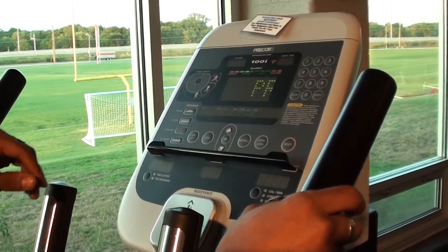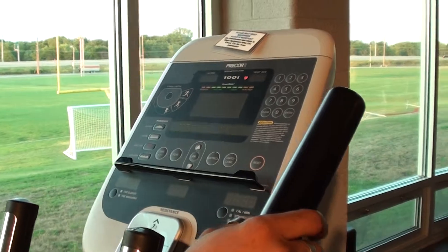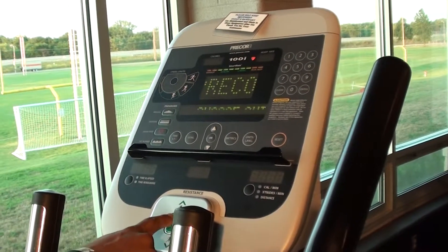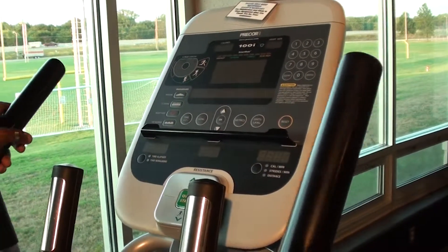Just like all of our other ones, it does have different programs for burning fat, cardio, interval training, or manual. But for the novice or the beginner, go ahead and press Quick Start and that will get you started in the program.